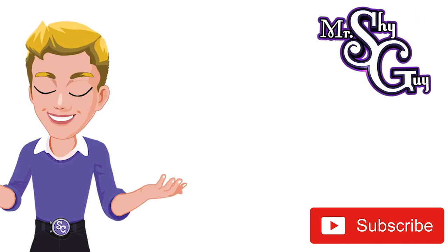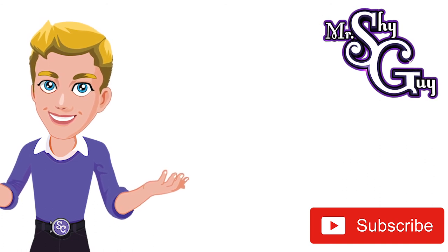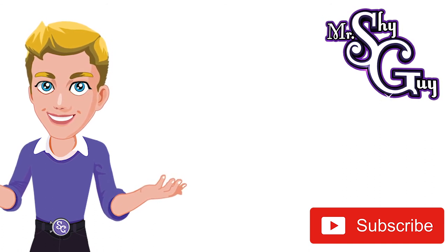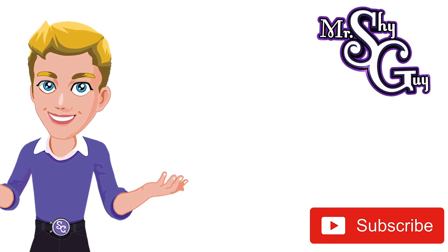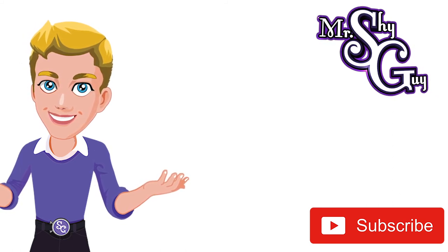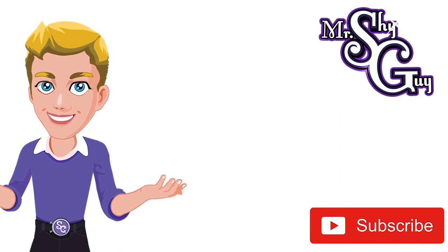Hey little shy guys, I hope you like watching my videos. Make sure you click the big red subscribe button. That way you'll be the first to know when I have new videos ready for you to see. And don't forget to watch some other ones like the music video for my song, Don't Be Shy. I'll see you next time. Don't be shy.